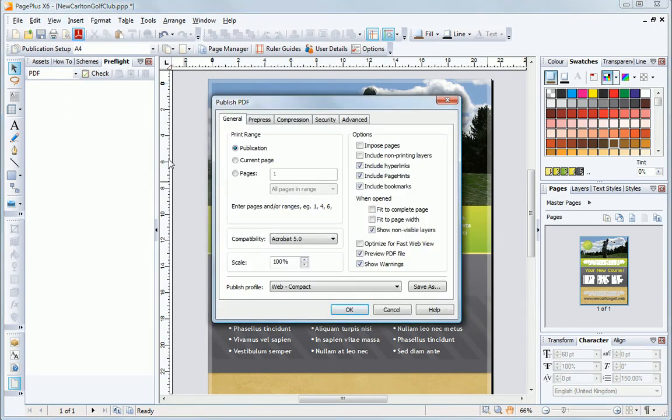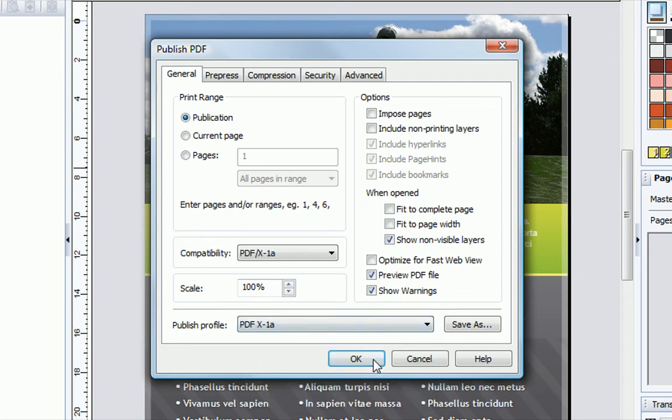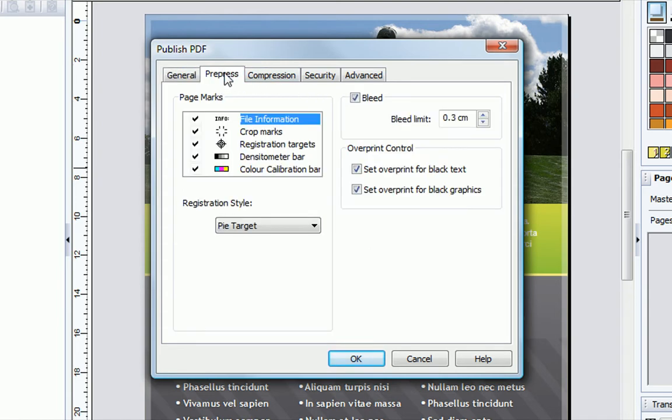Choose the PDFX1A publishing profile from this drop-down list. These profiles store all the settings needed to create PDFs for different purposes, and PDFX is the international standard for professional printing.